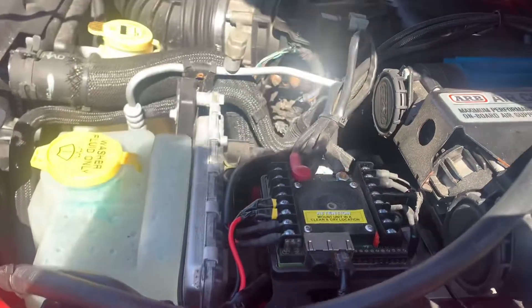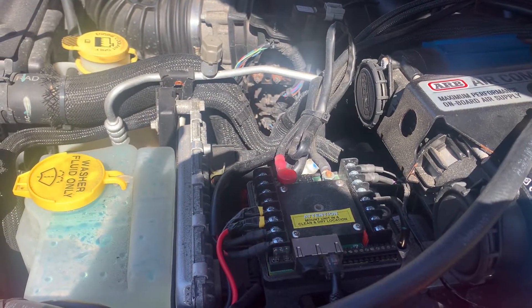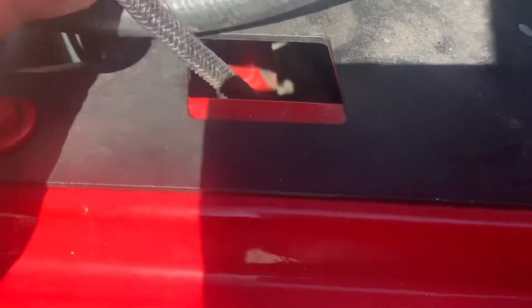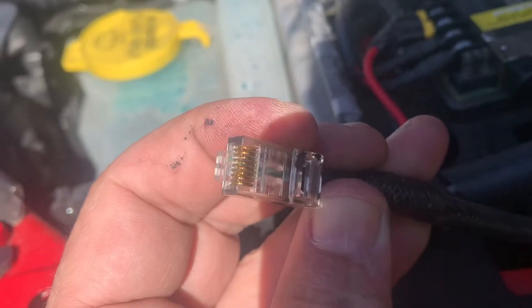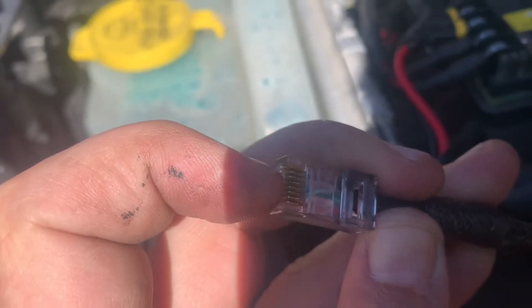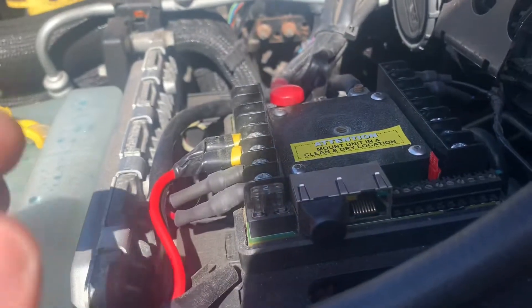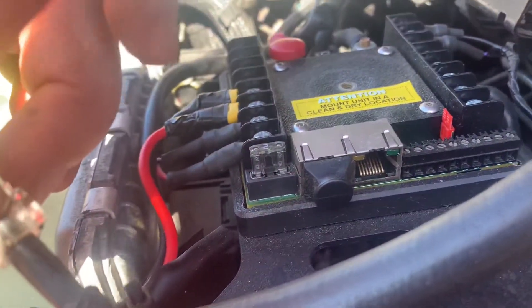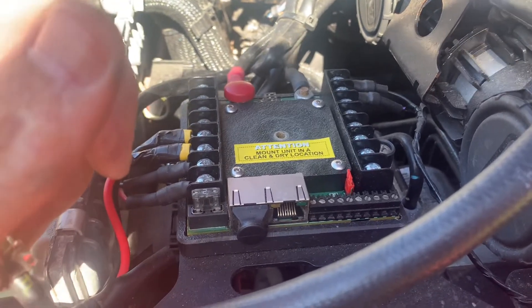So not sure, but this is weird because this shouldn't be wet — there shouldn't be any moisture here. Let me see if I can focus — you can see the pins are all there. I may have to take out the unit to see what's happening here. Please let me know if you've experienced this issue and if you found the cause of it.